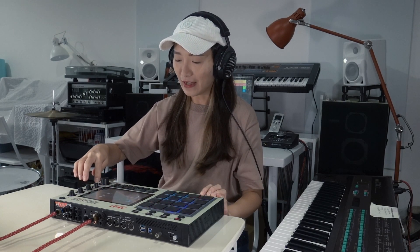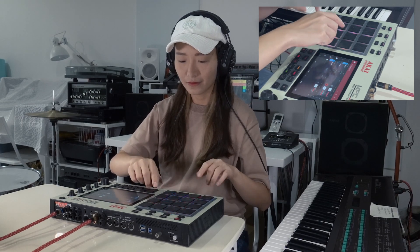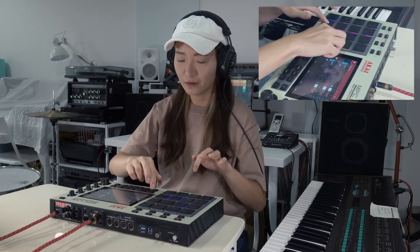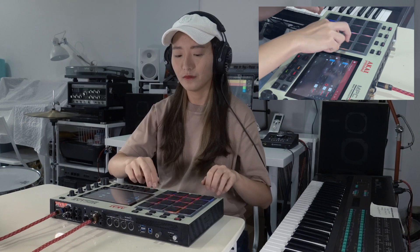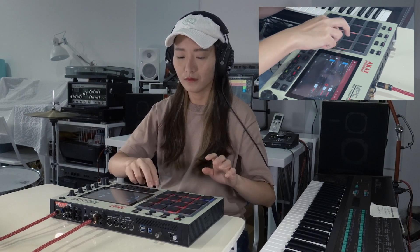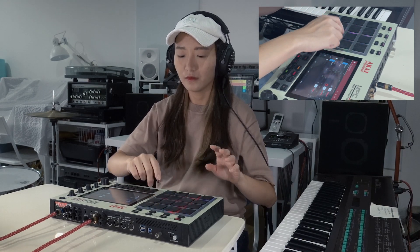Isn't it easy? And then we put those together, and we've got our beat for today. So let's try the beat out with the keys. Here we go.